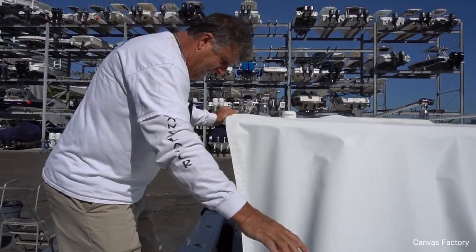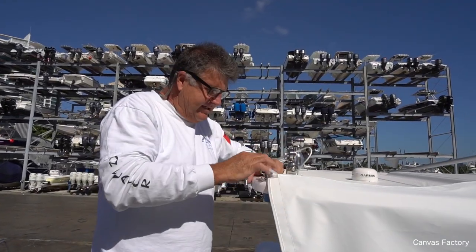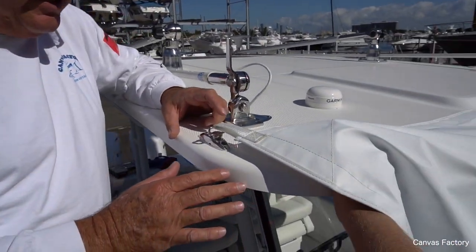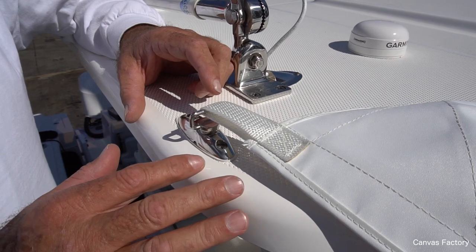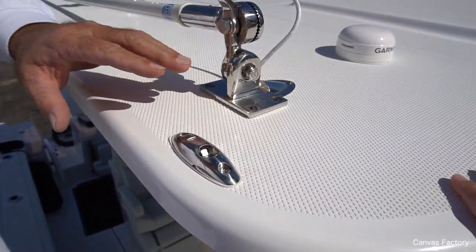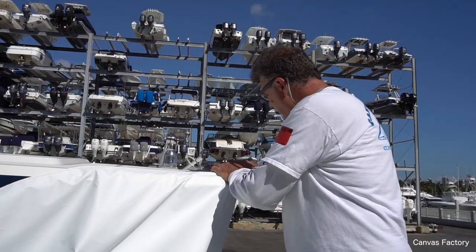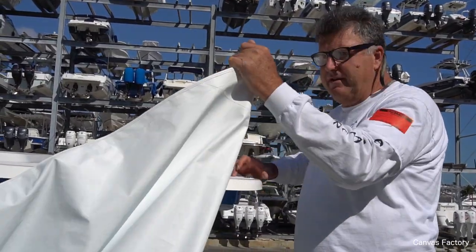Now I walk up here, and this mount — this mount is the cat's ass. Look at this thing. I think this is as sophisticated a mount as you can use on a forward sunshade. And that's all that's on your boat. How could anybody complain about that? Come to this side, push the button — out she comes.